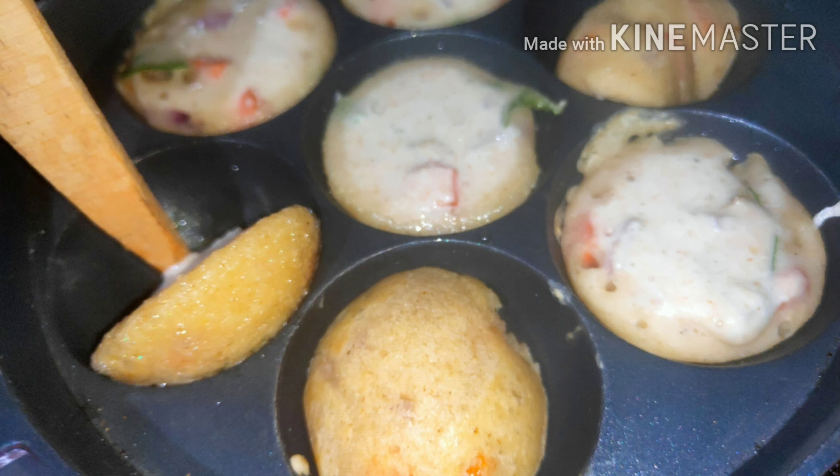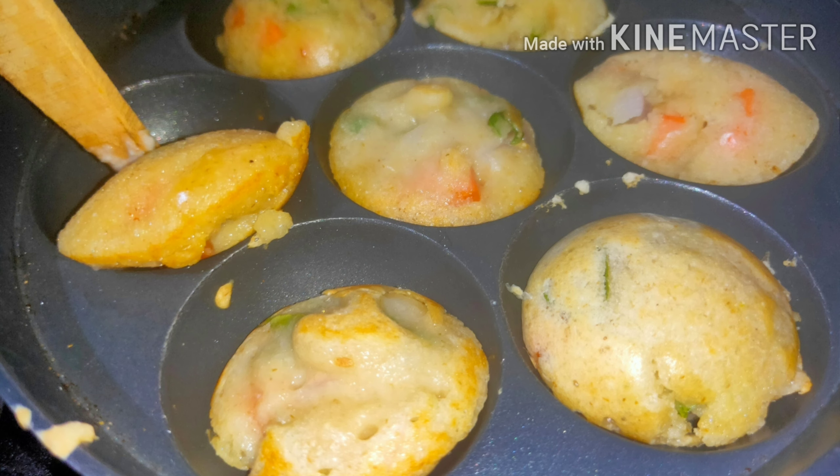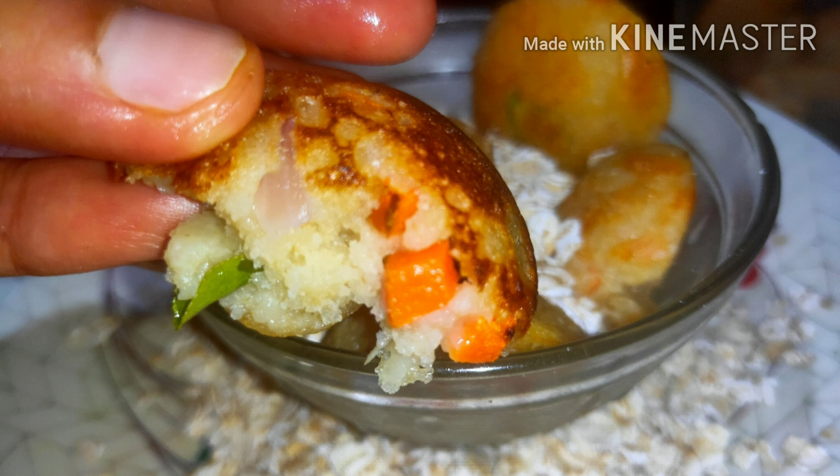After about 2 to 3 minutes, try flipping all the appys. As soon as all the appys are cooked, we apply oil over them. Keep flipping so that the backside is also cooked well. You can observe that the backside has also become golden brown in color. So here, our tasty oats appy or paniyaram is ready. Do enjoy this simple recipe.